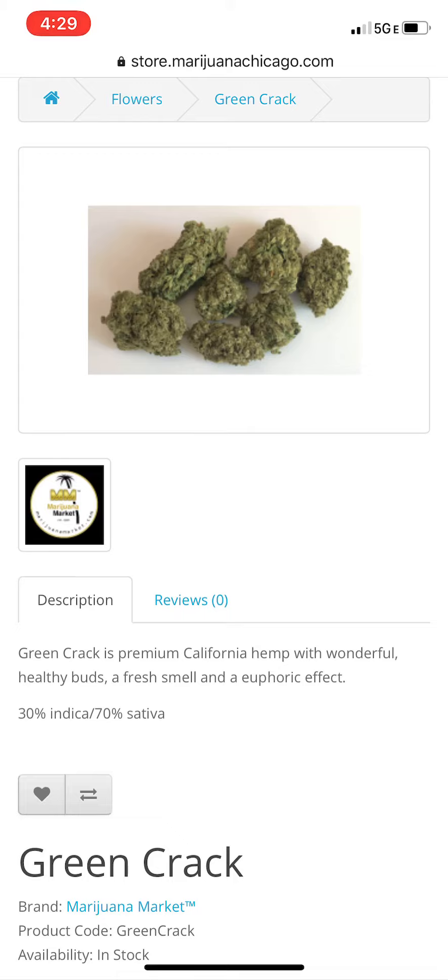You can purchase Green Crack in a variety of quantities, starting from an eighth of an ounce up to an ounce, so whatever you're feeling, we've got you. If you have any questions about Green Crack or any other products, or what might be good for you, I'm here to help. Please do not hesitate to reach out — my team and I are always available to help you.